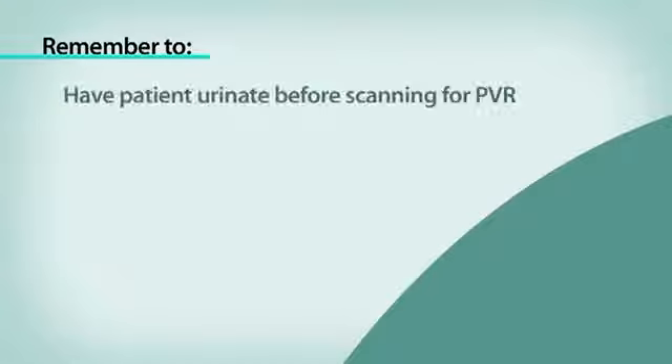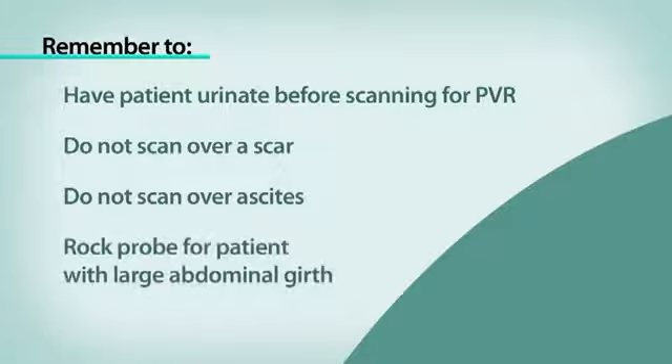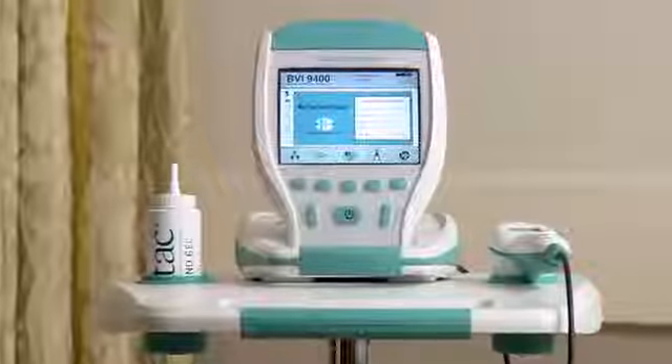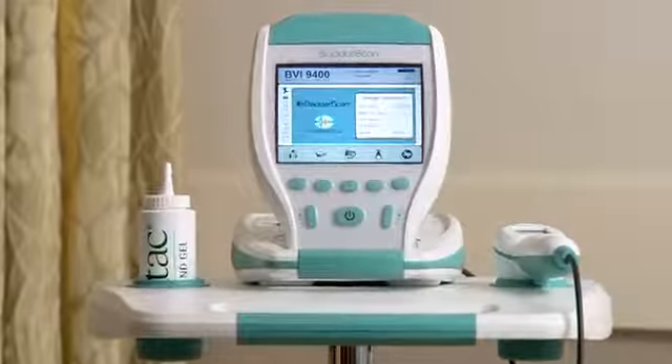To recap: remember to have the patient urinate before scanning for a PVR, do not scan over a scar, do not scan over ascites. You may need to rock the probe with a patient with a large abdominal girth. The Bladder Scan BVI9400 gives you the information you need quickly, accurately, non-invasively. It's that simple.